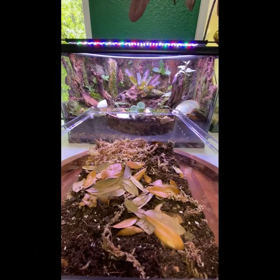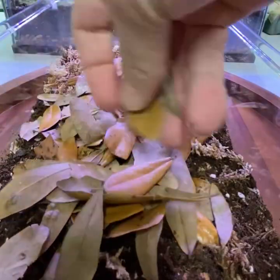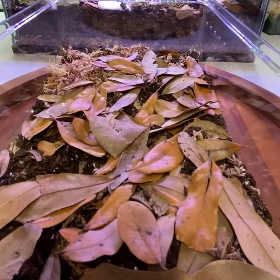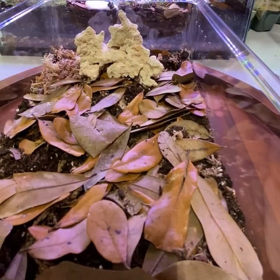Sprinkle in a good layer of leaves to give the isopods additional places to hide and so that they feel more secure, while also supplying them with one of their basic food sources. Now to fill it in, starting with the limestone cave, which I put on the wet side of the container.